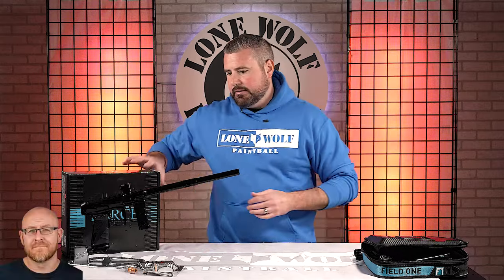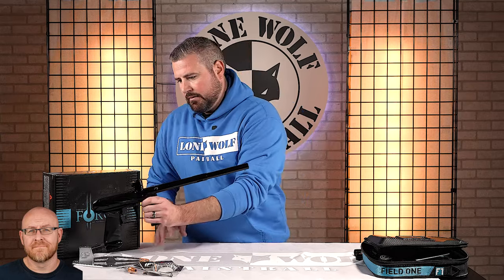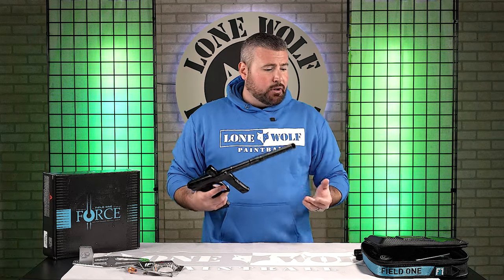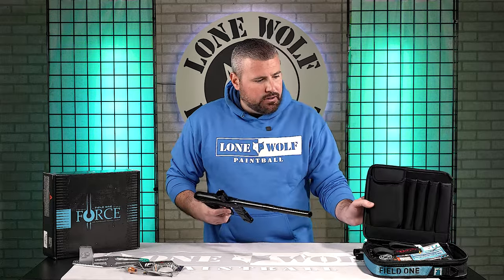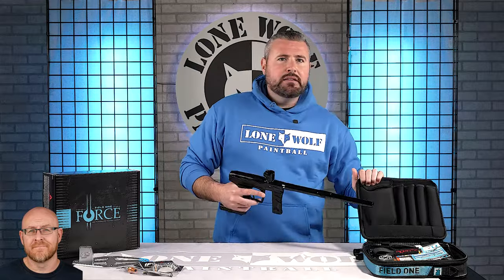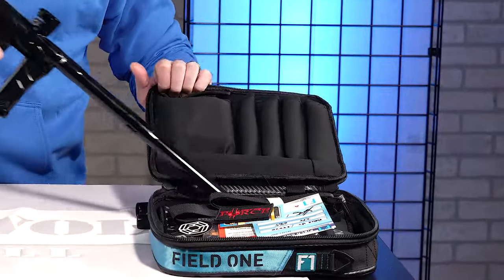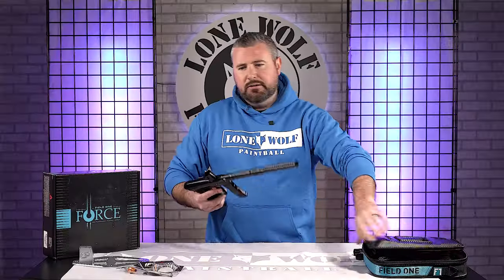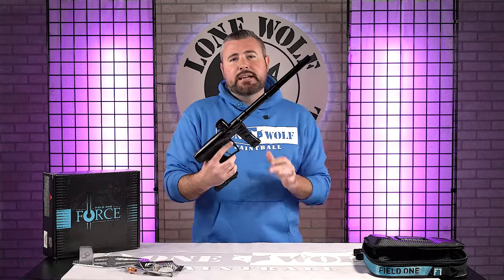One question: have we ever tested whether the full AccuLock barrel kit system with all the extra inserts fits inside the Field One case? They're actually pretty small, so it probably would. They've got plenty of insert slots on this other side, so I'm almost positive it would. You're not getting that with any other manufacturer.